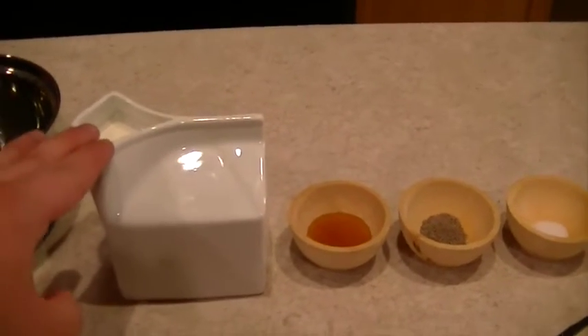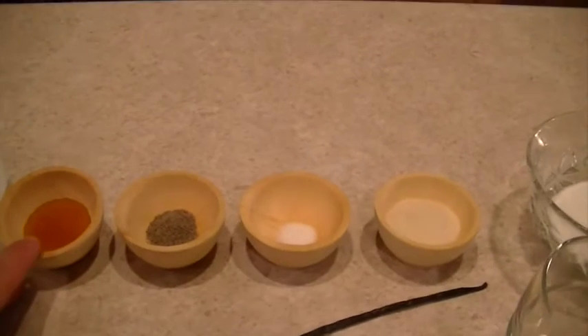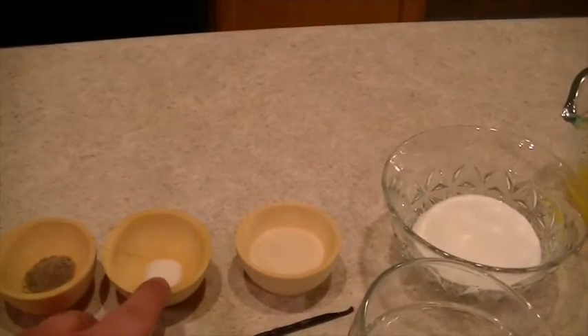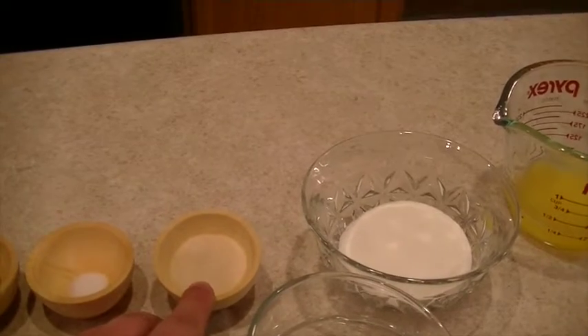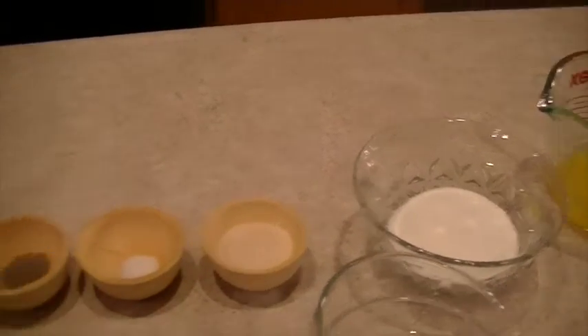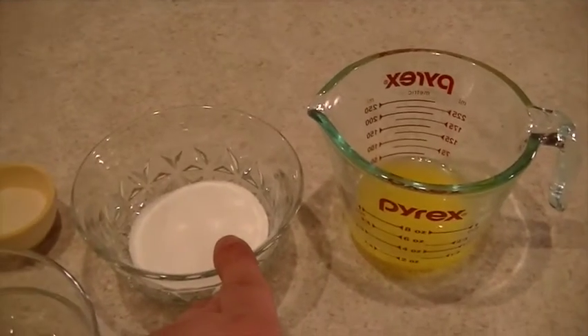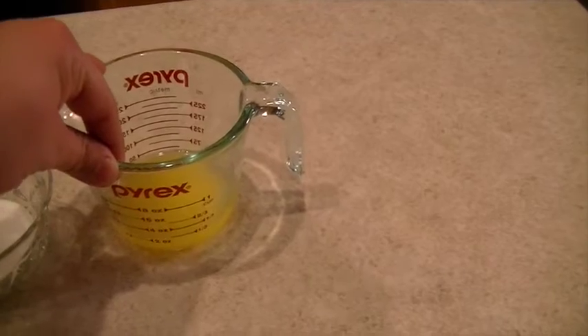What we will need is one pint or two cups of half and half, one tablespoon of honey, one gram or a half teaspoon of cardamom, an eighth of a teaspoon of salt, six grams or one and three-fourths teaspoon of gelatin, one vanilla pod, a quarter cup or 54 grams of sugar, and a quarter cup of orange juice.